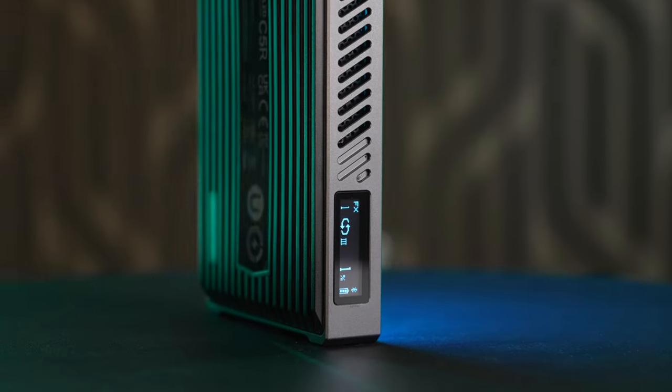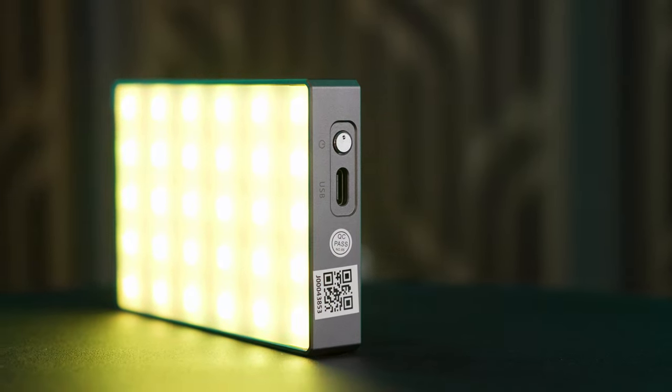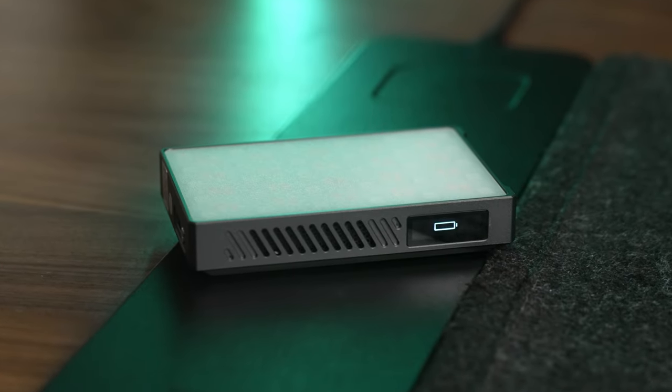Number three is the battery life. This light will give you around two hours of runtime at 100% brightness, while most other pocket lights max out at around half that. It can not only be recharged or run indefinitely using any USB-C power source, but it also has a built-in wireless charger, which the vast majority of other pocket lights don't have.